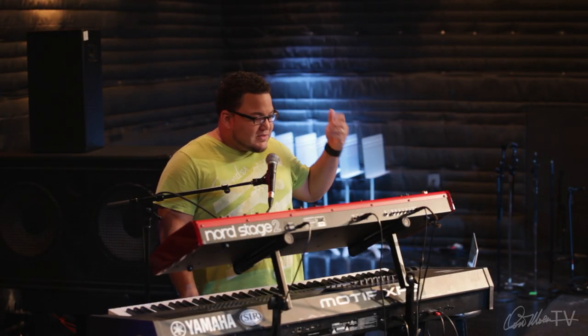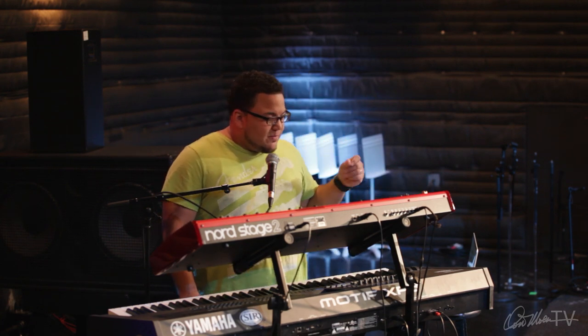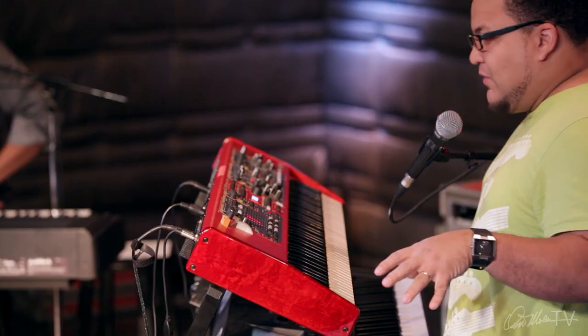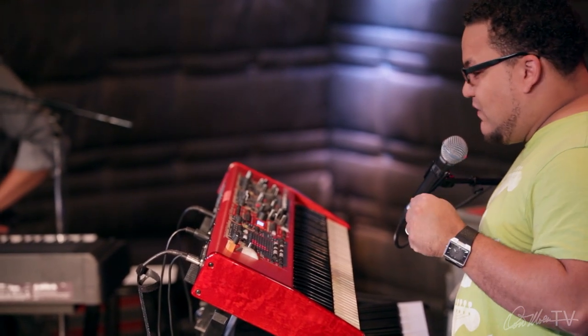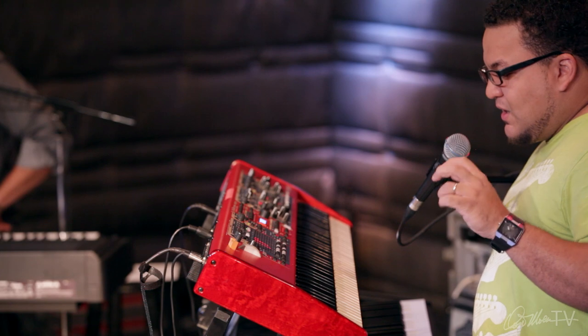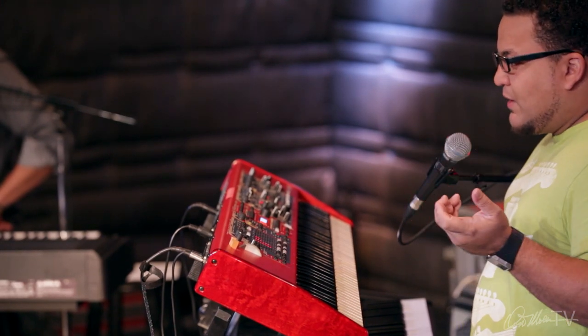Here's how I basically hook up my setup. For most of you, a lot of people ask: do I need to have a Nord or do I need to have a Motif? No. You don't need to have these keyboards to be able to accomplish what you need to accomplish as an auxiliary keyboard player.